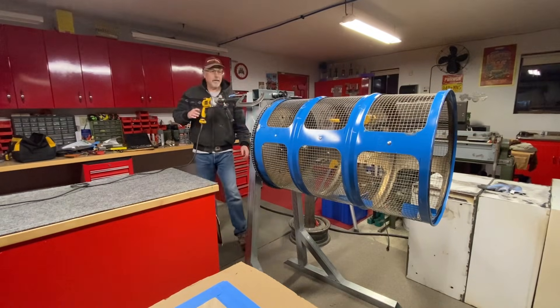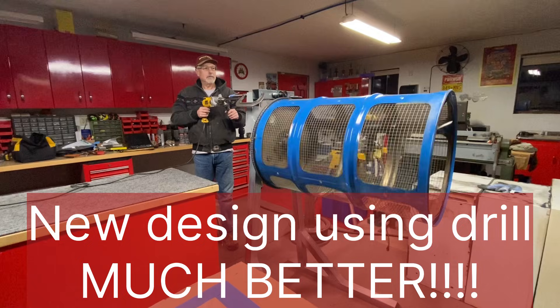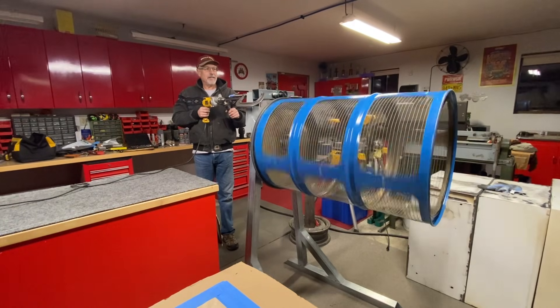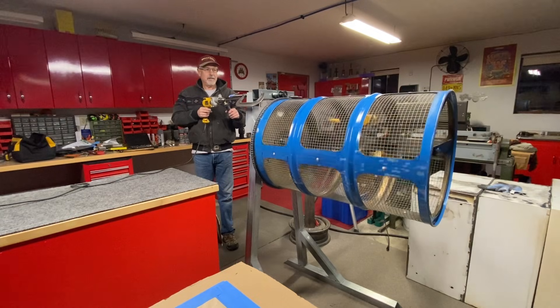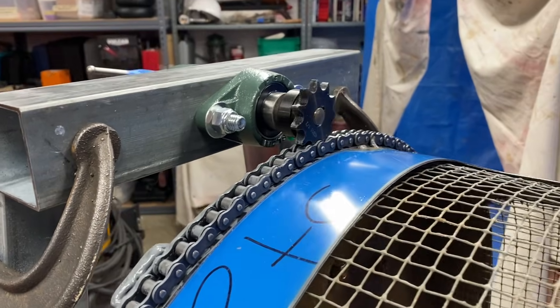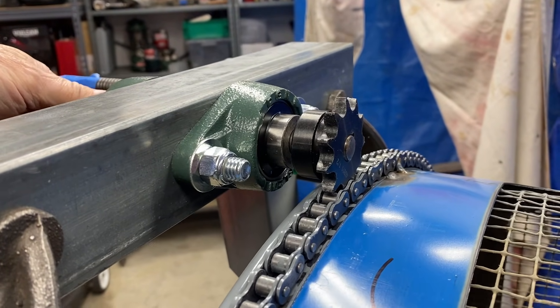First test run — still need to cut the shaft off, but I wanted to see how it was going to work. That's pretty tight — tight enough.